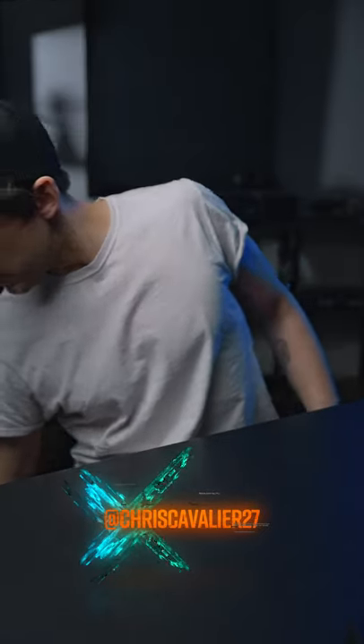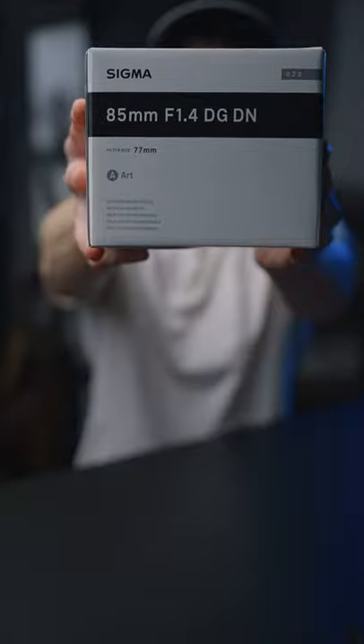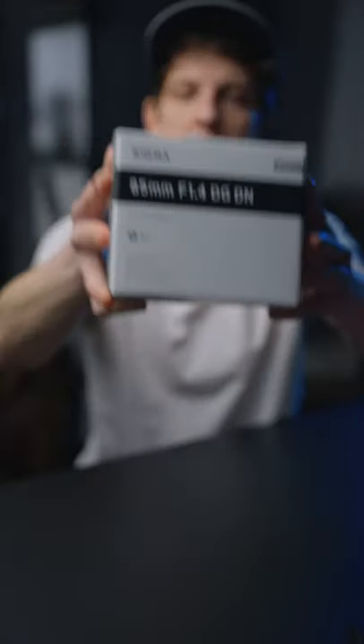Boom. What's up? Welcome to my first shorts video. Today is awesome because we just got this thingy in — Sigma 85 F1.4 DG DN. DN stands for Deez Nuts, originated by Envu Films.